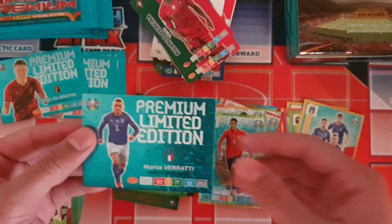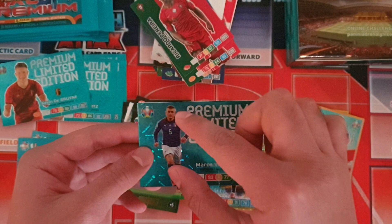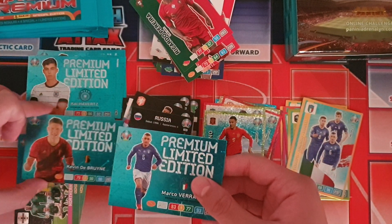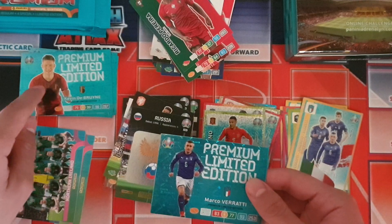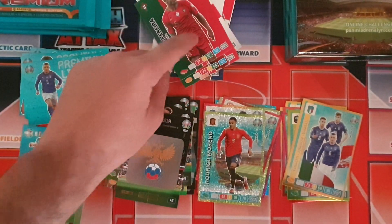We got the Italian midfield engine — Verratti, Jorginho and Barella. Our premium limited edition card is Marco Verratti. This one you can actually see the full image of the player, as opposed to some of the others which only show a close-up. It's a little bit more of a dynamic photo compared to the standard ones like the base cards.